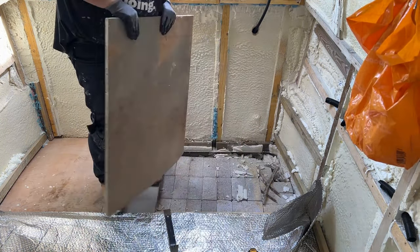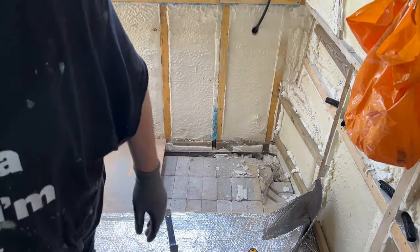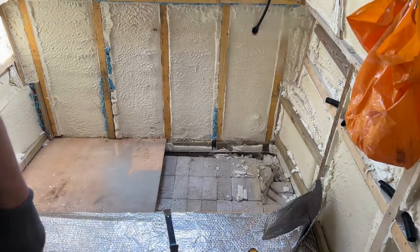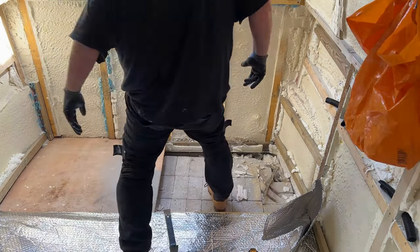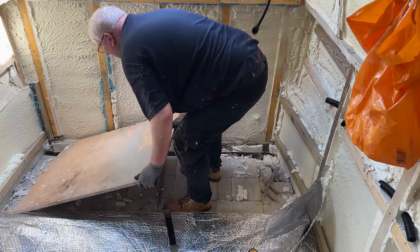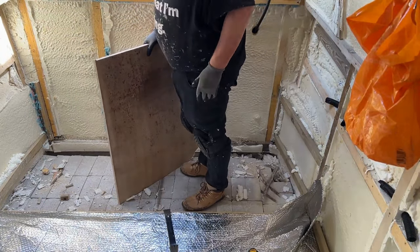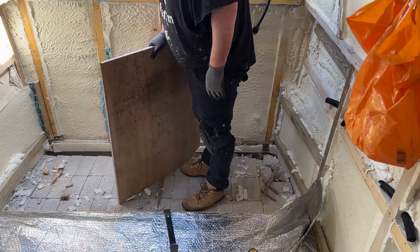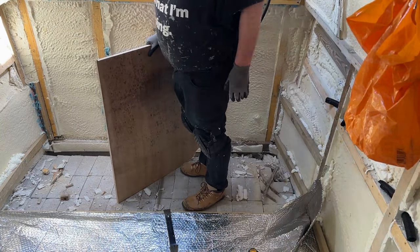There's a lot of spray foam in there. Same old, same old — some bits of wood and some screws. They'll come in handy.